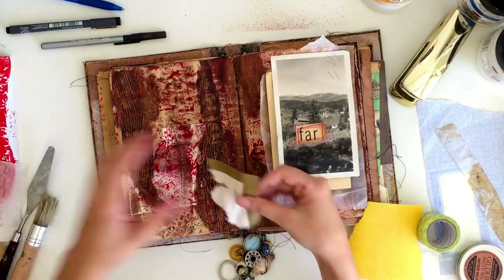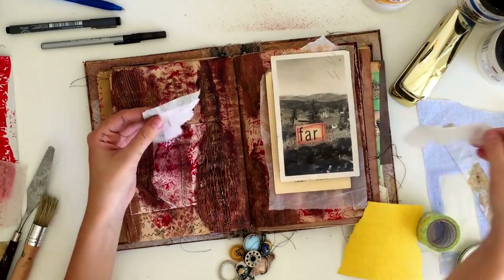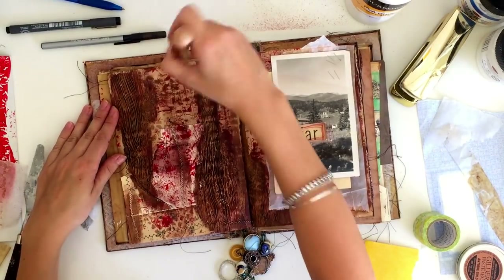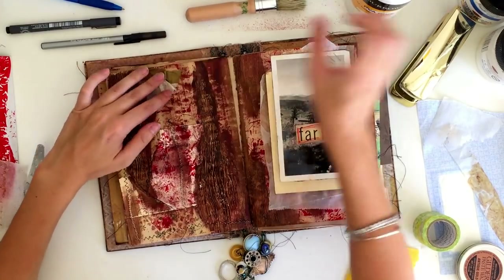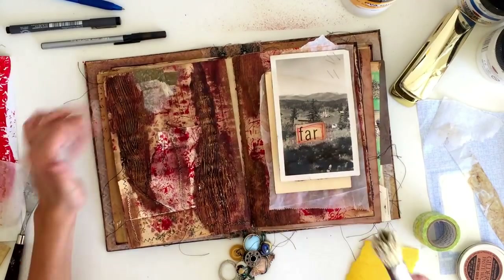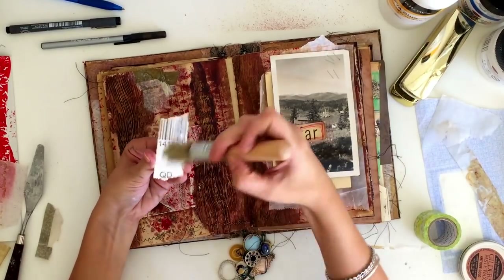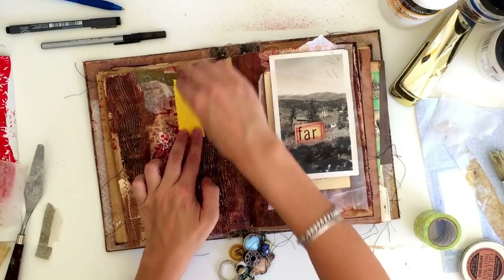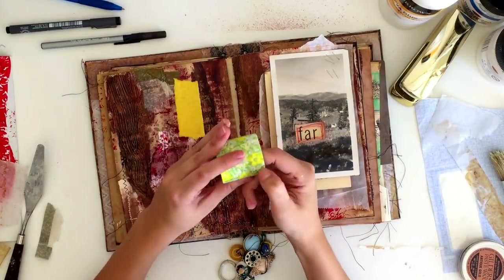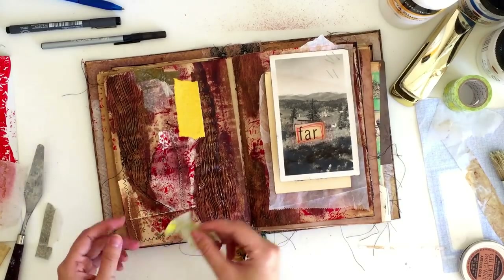I've got a few different materials here. First, tissue paper, which I'll use to create a wrinkly textured background. I've also got sandpaper — I really like the way sandpaper looks when you paint over it, it has a great texture. And I've also got some washi tape, which I'll apply to the page slightly wrinkled. I'll paint over all these pieces and show you how each one gives a different texture in the end.